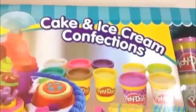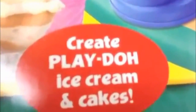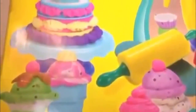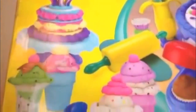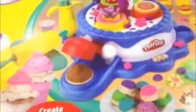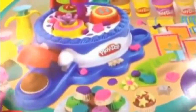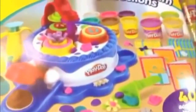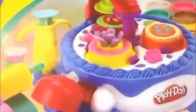This is a sweet shoppe and it's all about cake and ice cream confections. It says here 'create Play-Doh ice cream and cakes.' It's a big set — you can make a lot of stuff with it. Let me go ahead and show you everything they have made with this. Everything is on the top of the box here. Wow, look at these — so many of them, so original and beautiful, very yummy looking.